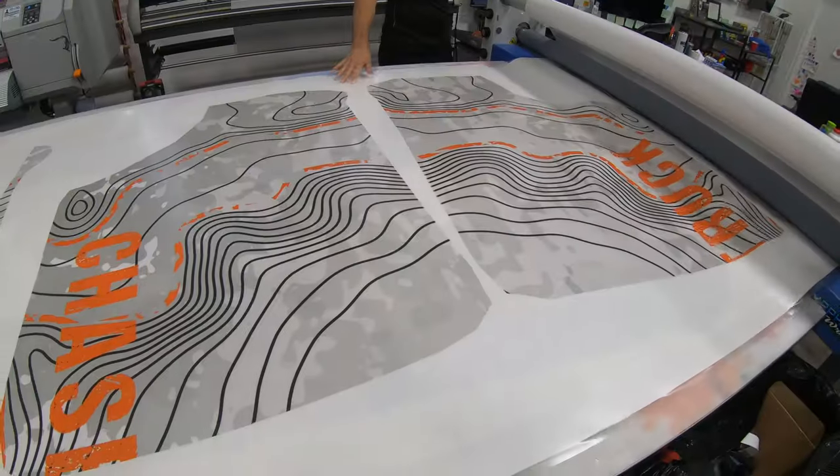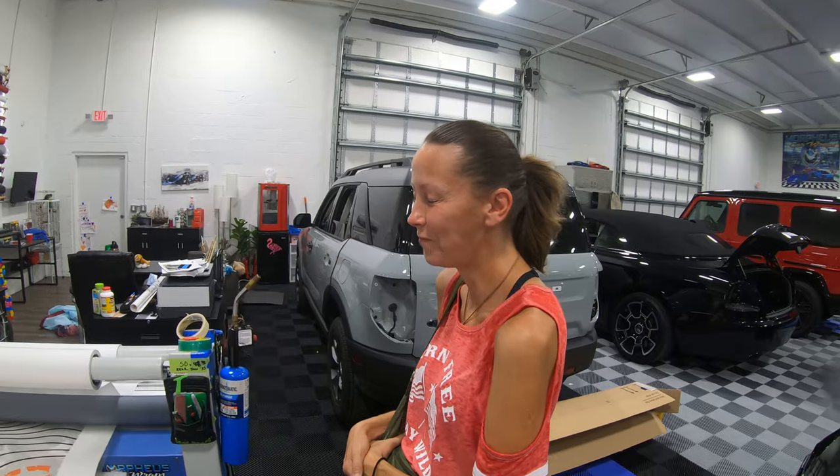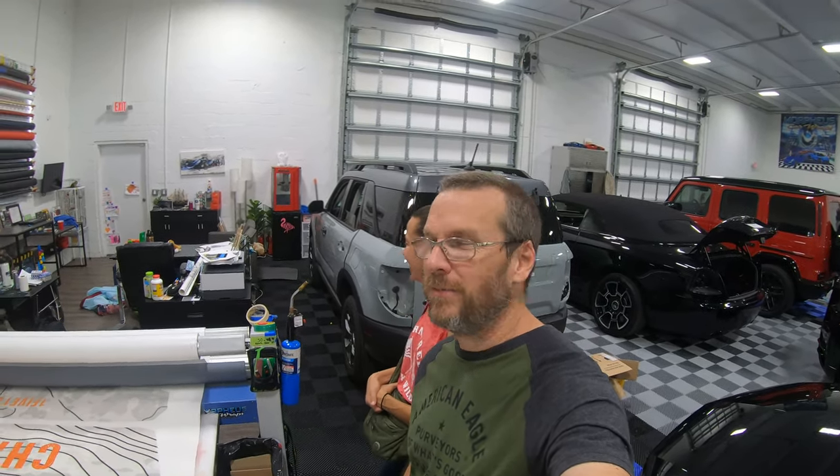Jill will not be able to see this when it's completely done — she might see little clips of it, but the actual reveal of the car will not be shown to her until we come and pick it up. So that'll be interesting to keep that secret from her. She'll be on Morpheus Wraps all day long — where's my car, where's my car?